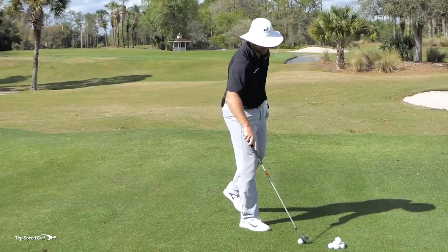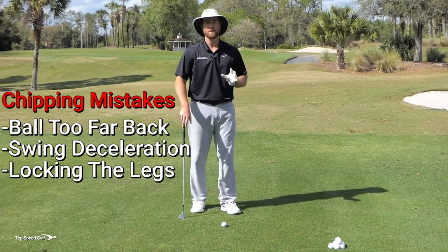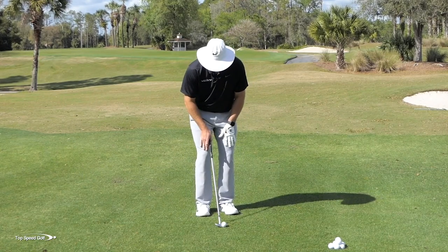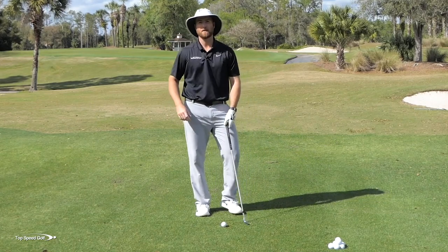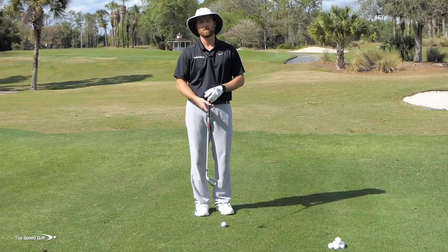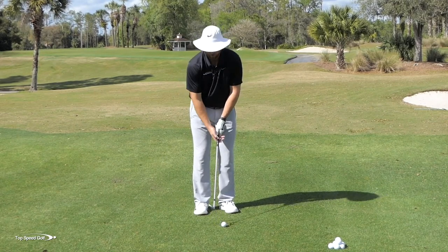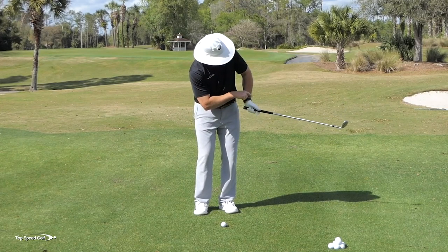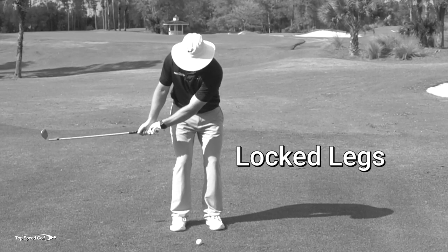The next mistake is locking up your legs. This one is so prevalent because it makes sense at surface level — if you keep your legs dead still and just use your upper body, that eliminates one degree of freedom, so there are fewer things that can go wrong. Unfortunately, when you lock up those legs you have to do everything with your upper body and arms, so you tend to get way too handsy. Your wrists break down, you might get a chicken wing — all coming from not rotating the lower body and knees.